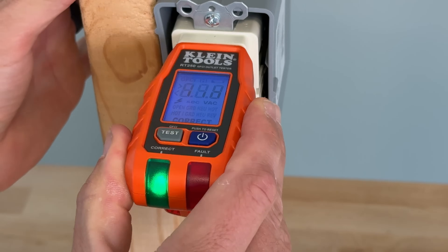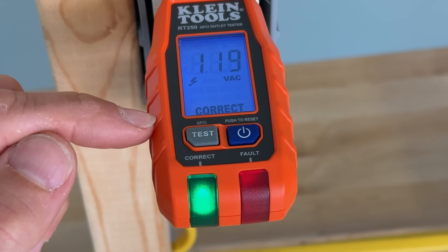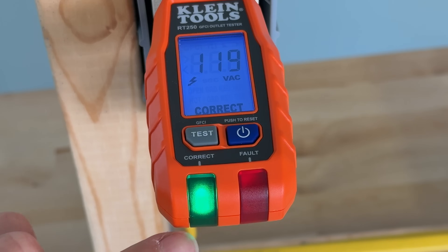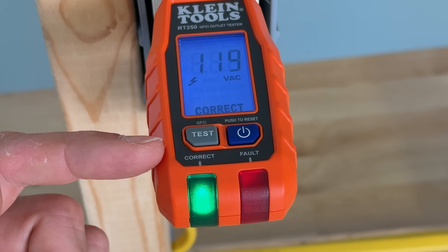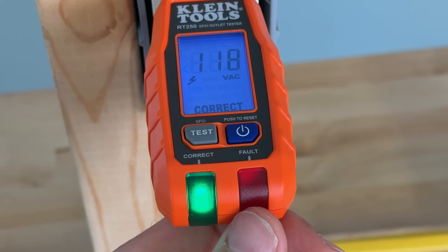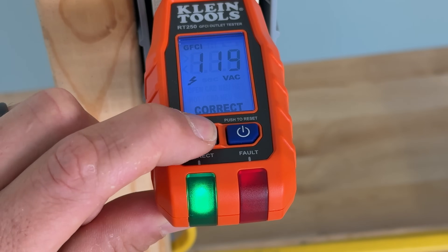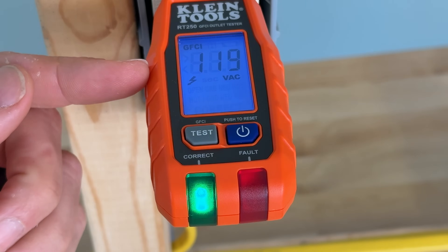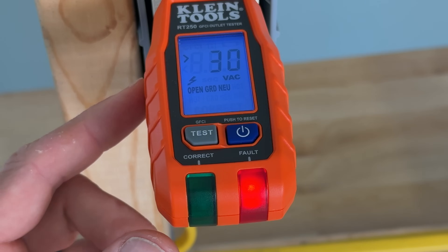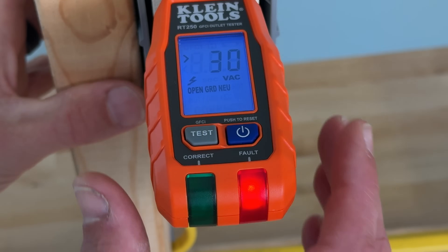If we plug the RT250 in, we're going to be able to see the voltage on this outlet. With correct wiring, it's going to give us a green LED — a single LED to say it's correct. If there was any sort of fault, it would not be a combination of LEDs, it would just be this one red, and then the readout would show us the fault. We can also test the GFCI, and it's going to trip the GFCI and give us a response time — which you could check to ensure the GFCI is meeting the manufacturer's specification and that the GFCI is still good.